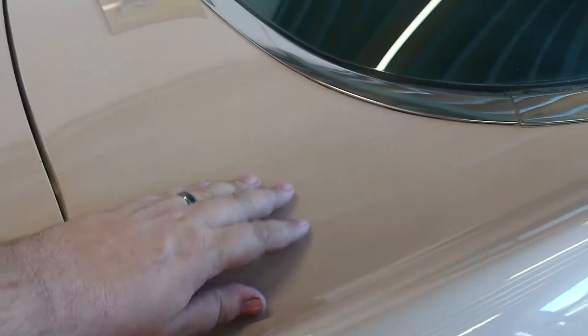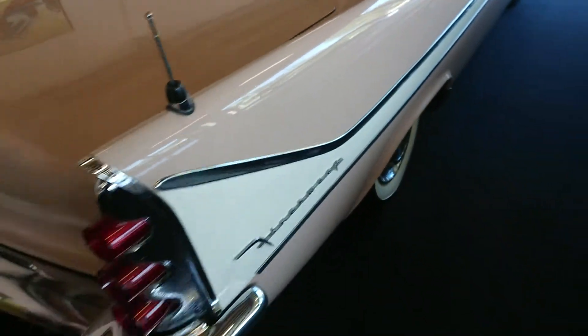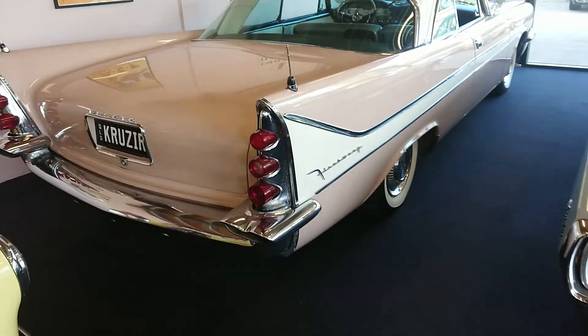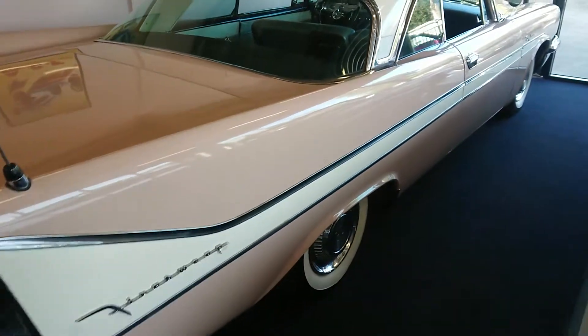Like I said, it is an unrestored car so there are some minor bits of wear in the paint, as you can see in the video. You can see where there's a bit of lead wiping here from the factory — that sort of stuff — but it's in very, very nice condition for an unrestored car.